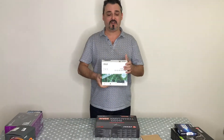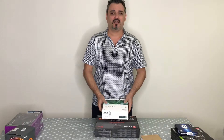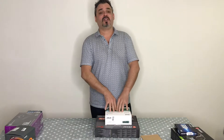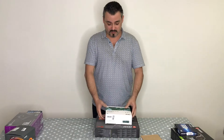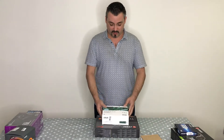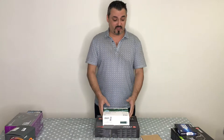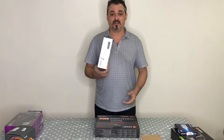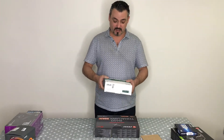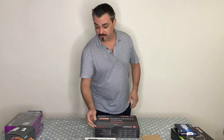Do you need a DVD writer these days? Not really — most people don't need one. But it's always handy to have, and this one from ASUS was really cheap. When you're building a PC you might as well include it. It's optional, but I'm happy to add it.